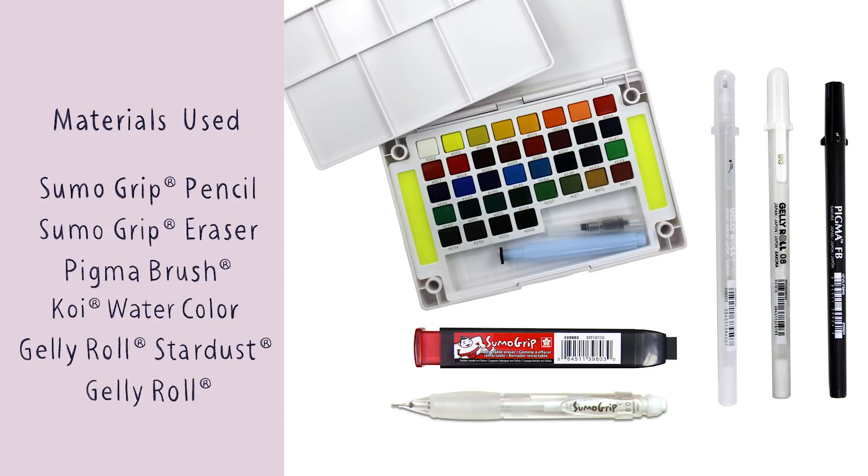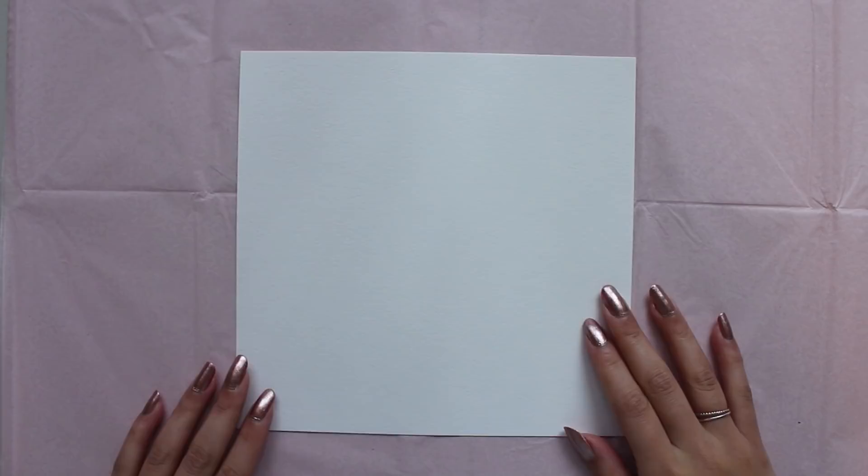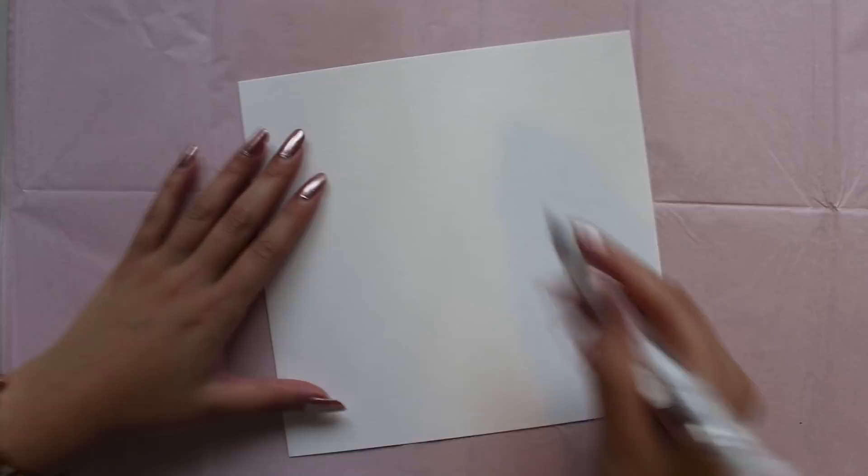So let's get started! Here is my piece of watercolor paper. It is in a square format and I'm using one that is 8 inches by 8 inches big. You can choose any paper size that you'd like.